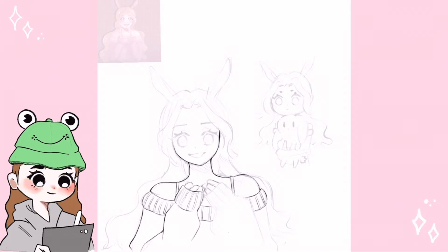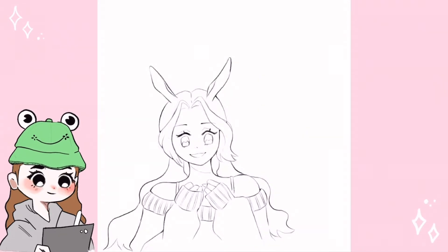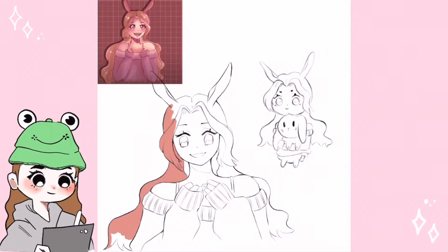I attempted doing the line art once again, but you all should know by now how that ended up. At first I left the line art and just continued with the coloring, but after a bit of time I noticed so many wrong things with this drawing — so I had to change up not just some things, but basically everything.